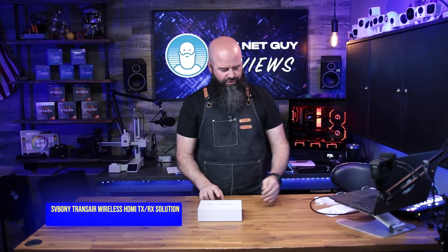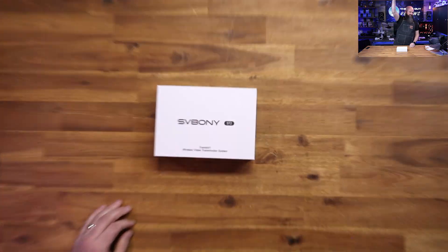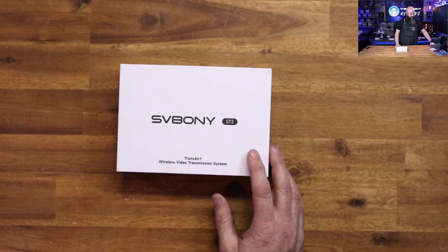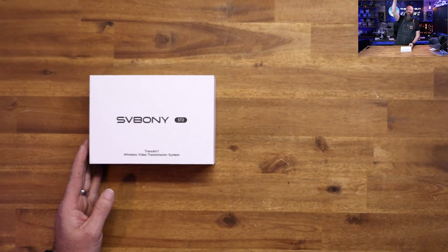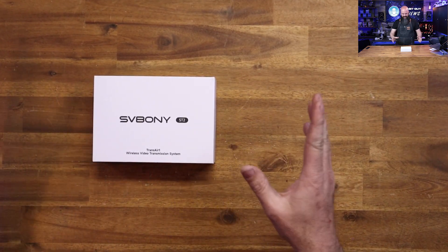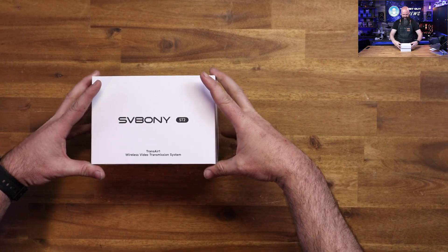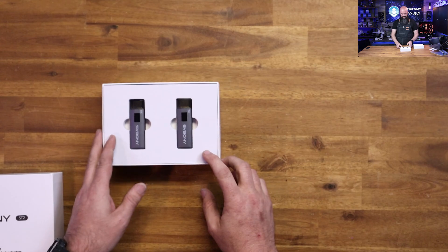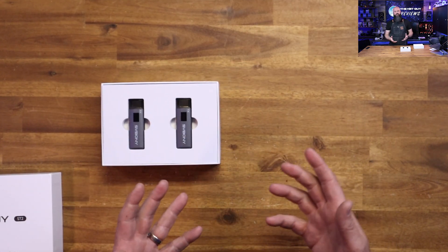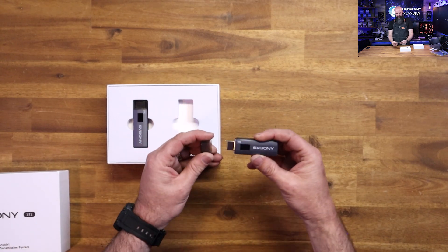SV Bonnie, and this is their Transair video transmission system. I've gotten a few of these — it seems like once you do one of these style videos, you get a lot of people that want you to check out theirs. This is a really interesting take on wireless video transmission. It supports 1080p 60 resolution, and goes down to 720p or 1080p 30 as well.